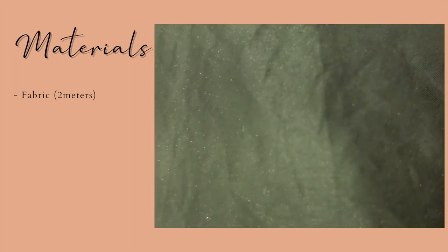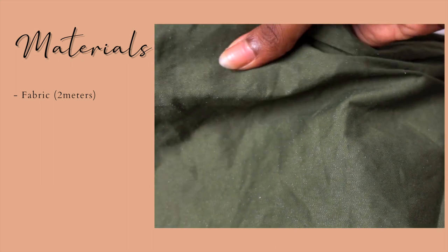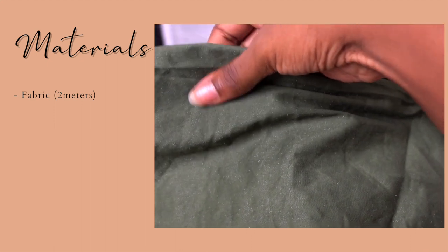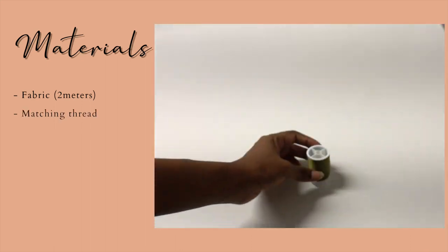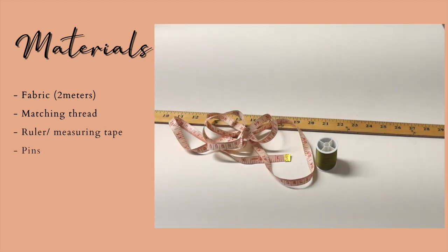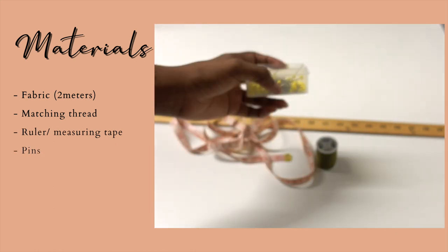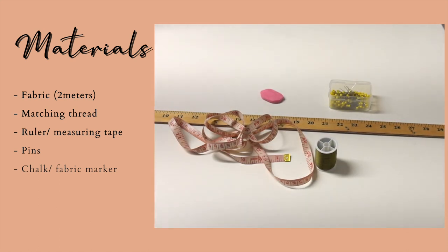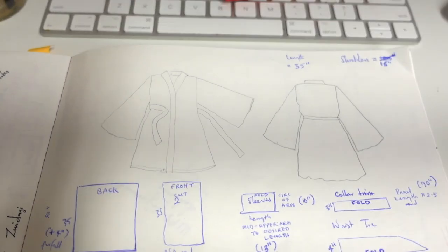So let's make this jacket-slash-dress. The first thing you're going to need is your fabric. For my size I used about 1.5 meters of fabric and I still had a lot left over. You're also going to need some matching thread, a ruler or dressmaker's measuring tape, pins, and chalk or any type of fabric marker.